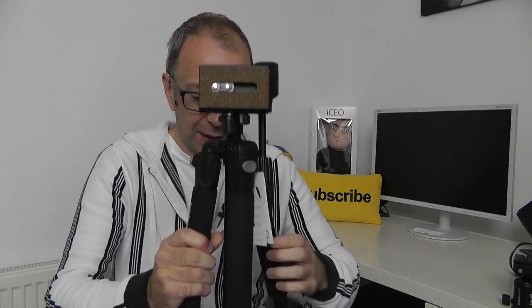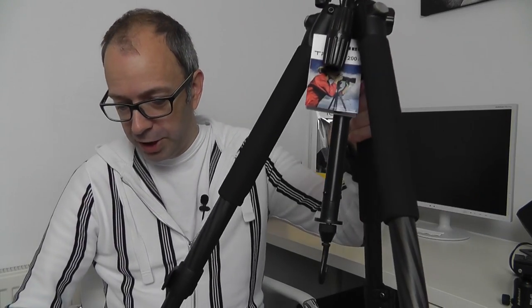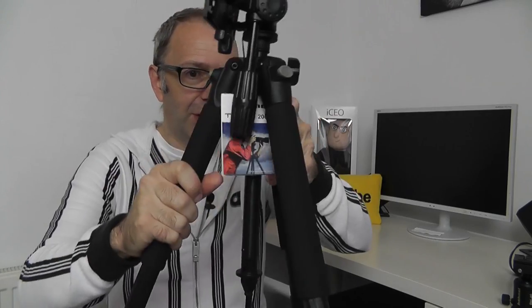It does actually come supplied with a head on it already, as you can see. Now we've got extending legs on the side here — nice quality carbon fiber, and these lock down really nicely as well. On the end we've got normal feet, no spikes. I'm just going to extend two of the legs on each side, extend these down, and lock them back into place. These are really nice and firm — they've done a really good job on that.